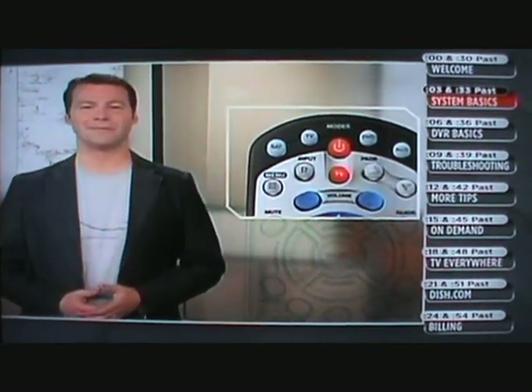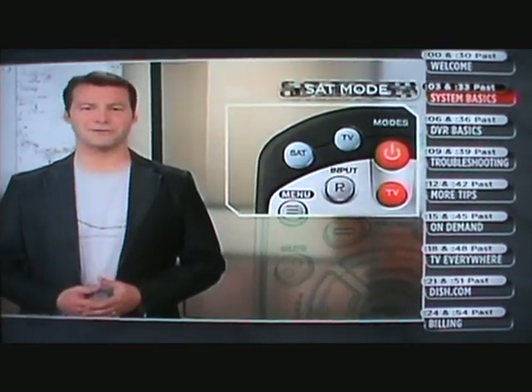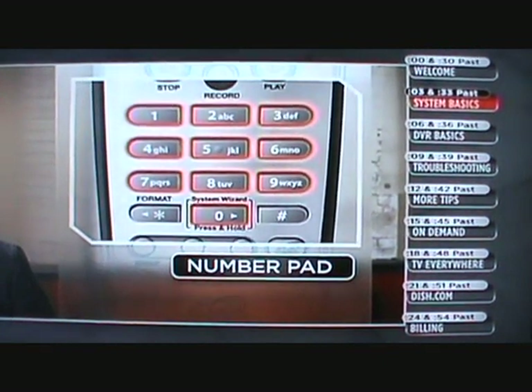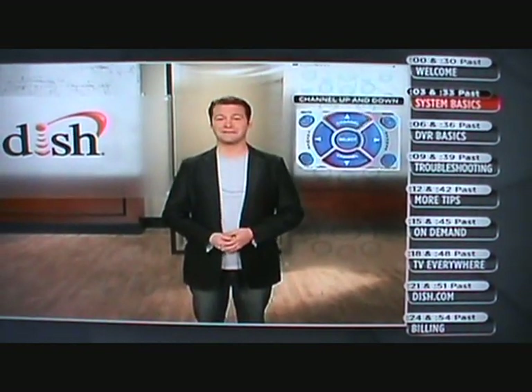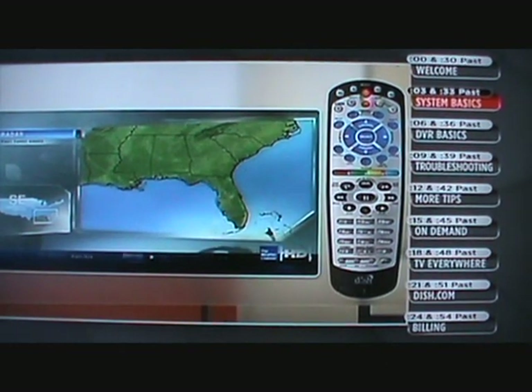Here's another important thing to remember: always have the remote in SAT mode. That lets the remote know it needs to talk to your Dish receiver. Now that we know how to turn things on and off, let's see what's on TV. Say you know exactly what channel you want because you've looked at our handy channel lineup card — just use the number pad on the remote to go directly to the channel you want. You can also surf by pressing the channel up and down buttons. The easiest way to find out what's on is by hitting the guide button and scrolling through the program guide.